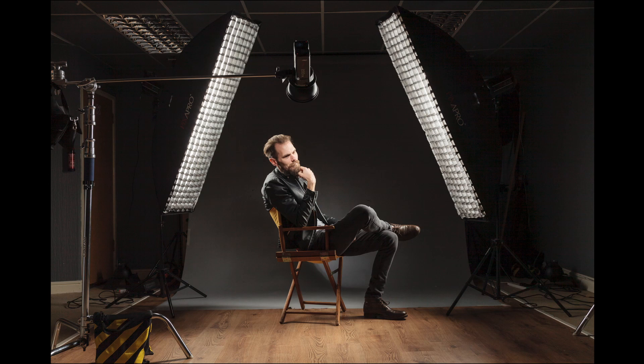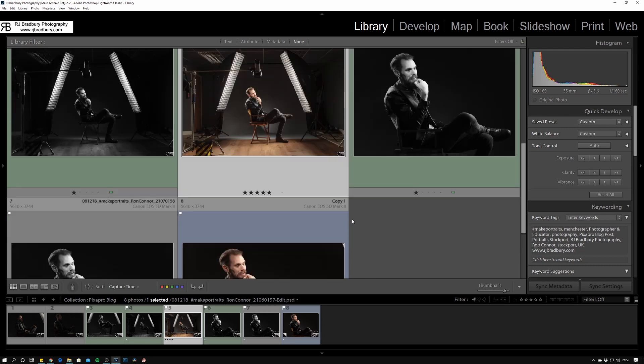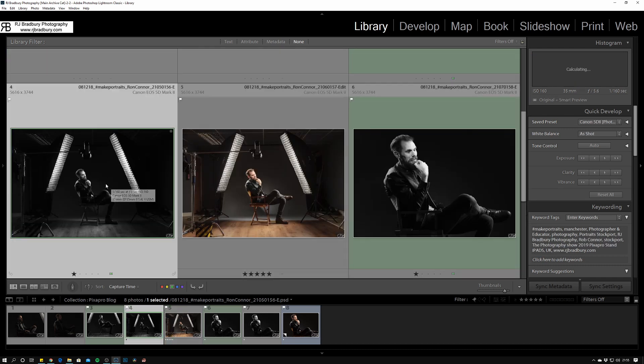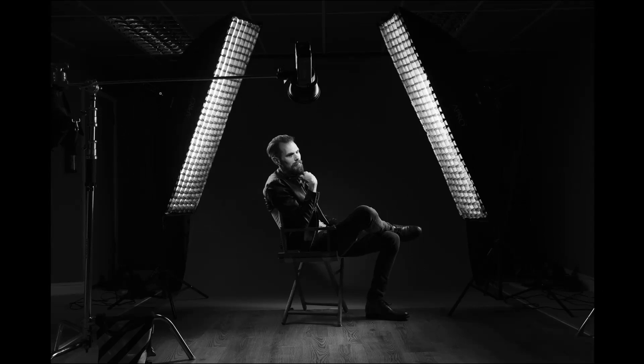The hair/kicker light is on a little bit lower power just to edge that side out. We have a Pixapro C-stand here with a 50-inch boom arm holding the Pika 200s with its reflector and grid. Back in Lightroom, I actually converted a behind-the-scenes shot into black and white just to give you an idea of the exposure values in the shadows.